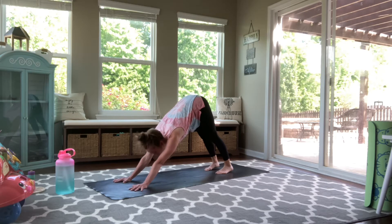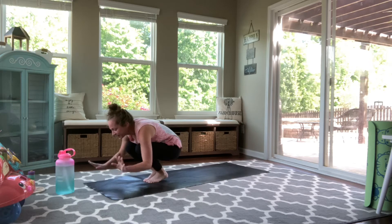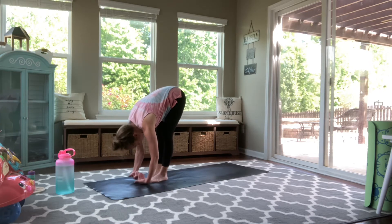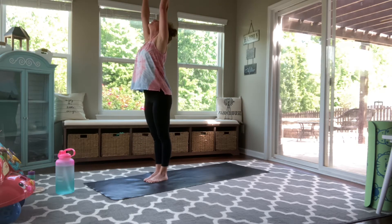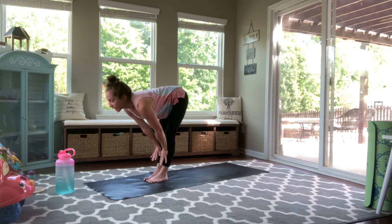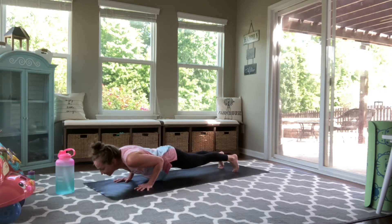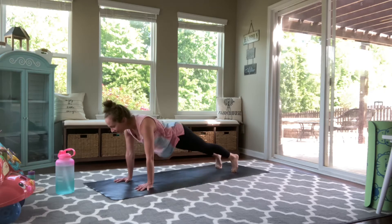Take a gaze forward, and then step or hop your feet forward. Inhale, halfway lift. Fold, breath out. Rise. Inhale, reach all the way up high. Exhale, fold forward. Inhale, halfway lift. Step it back. And then moving through your vinyasa. High to low. Inhaling open. And exhale back. Down dog. We're going to go through two more rounds just like that.